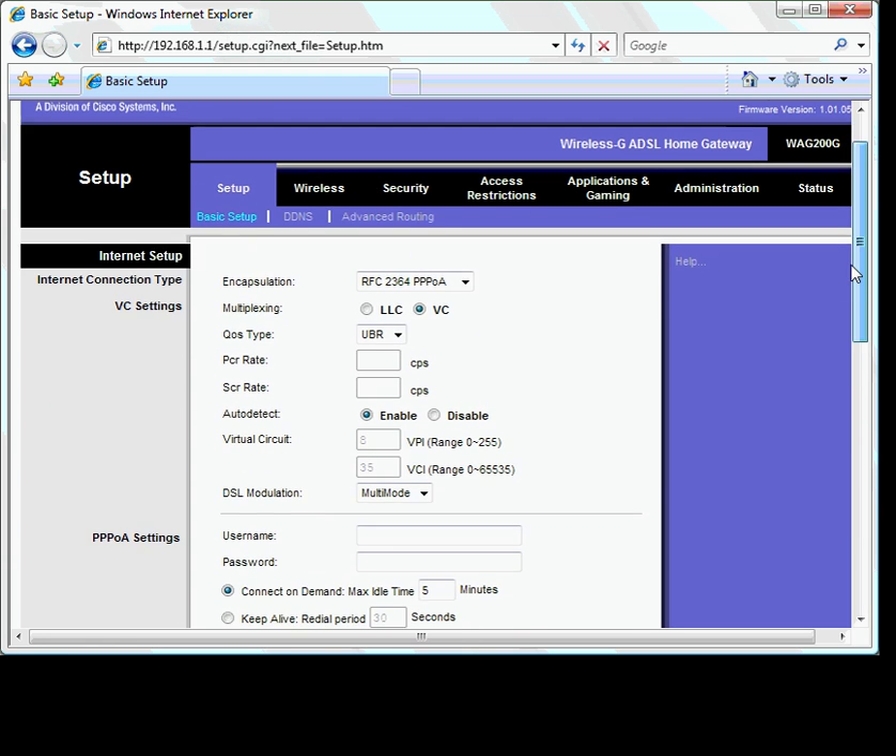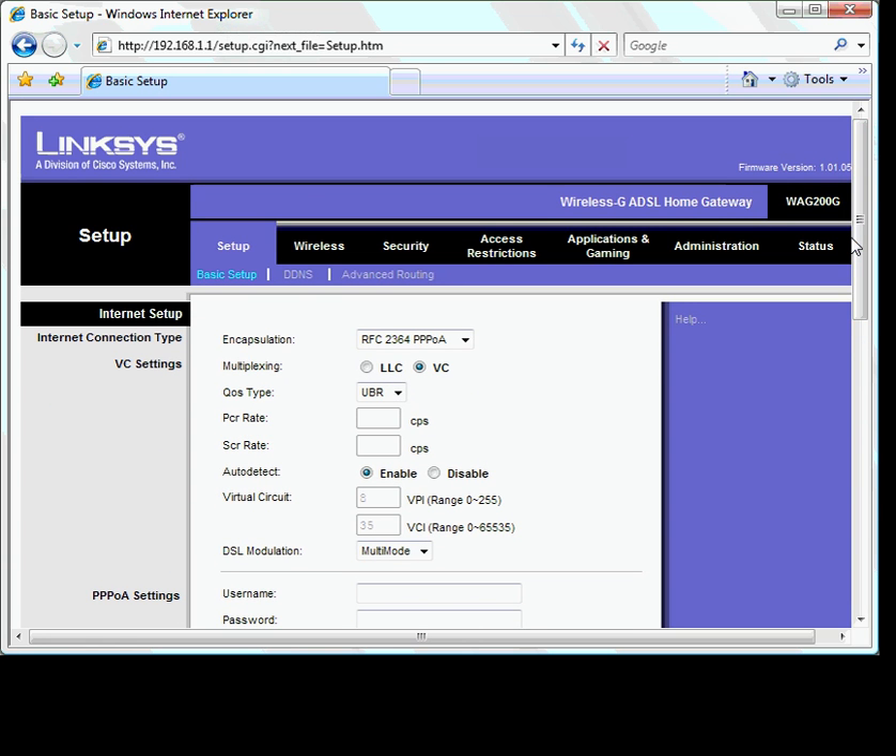Once you have established this, we can now set up port forwarding. In this example we are using a Linksys router — here we would click the Applications and Gaming tab. If you are using a D-Link router, please look for the Virtual Services or Virtual Terminal tab. If you are using a Netgear router, look for the Services tab, set up port forwarding and apply the rules in the firewall services. Other routers will be similar to the Linksys router.